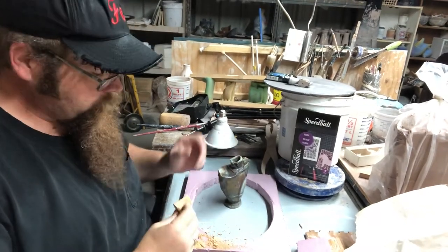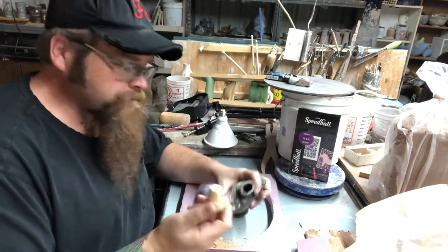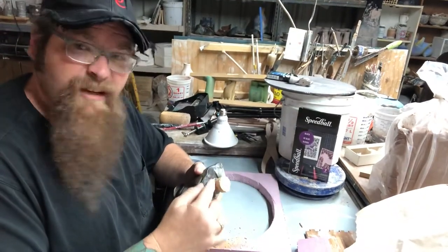Welcome back. As I was working on this, I figured I'd show you part two of the cork fitting. So I've been carving on it, got its fit somewhat okay, but I really want it to come down further.